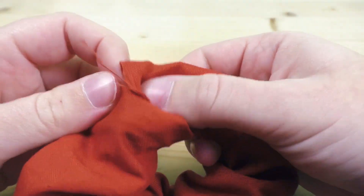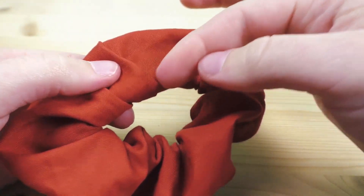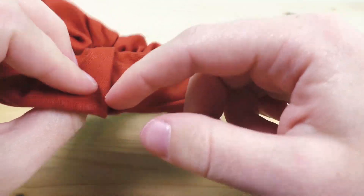If you don't have a sewing machine, that's okay — you can do a little hand stitch here just to close it up.